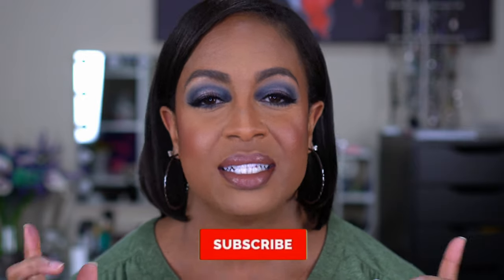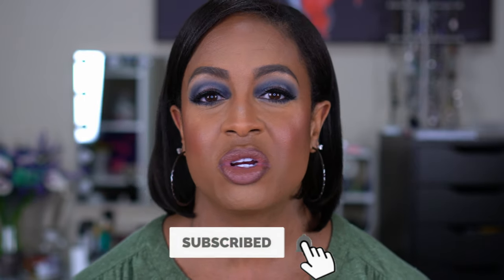Before we get into the video, if you're new here please go ahead and join the family — click that subscribe button down below and turn on your notification bell so you know every time that I upload. I upload twice a week and my videos include hauls, reviews, tutorials, beauty related as well as some fitness sprinkled in, so if that's what you're into you're gonna love this channel.